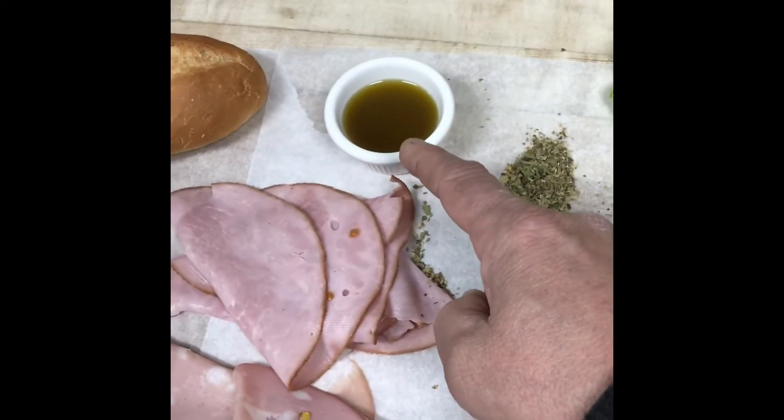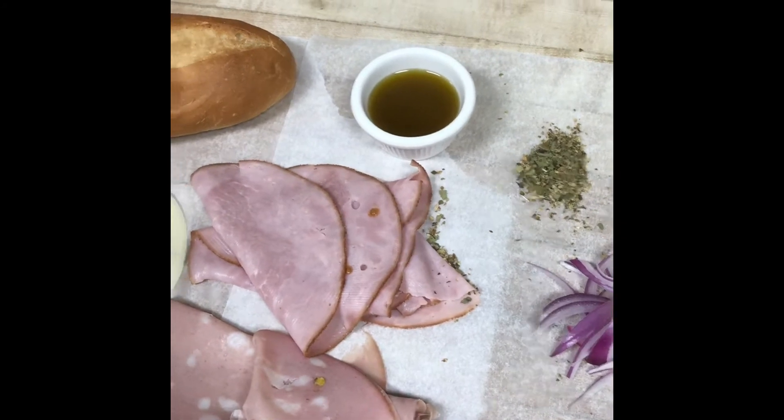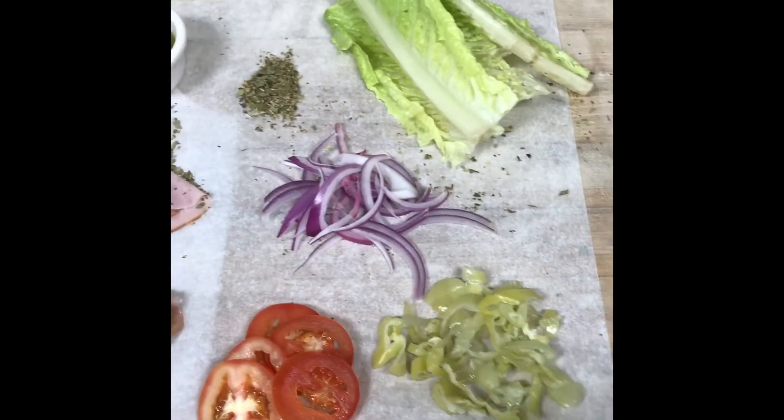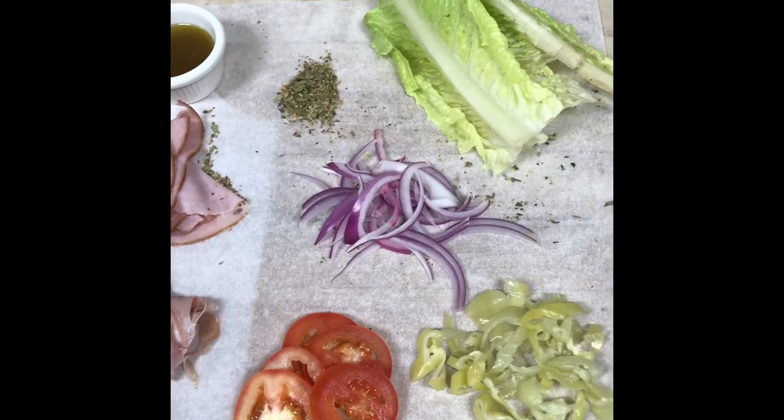And then we have our famous Italian salad dressing that we put all over our bread on the inside. So why don't you come on down, give us a try. Tell me how you like it. Ciao!